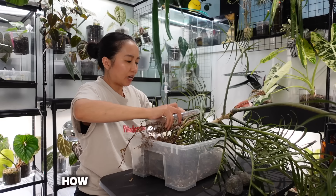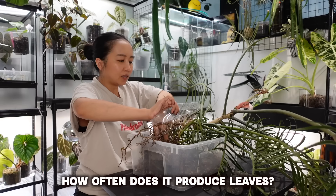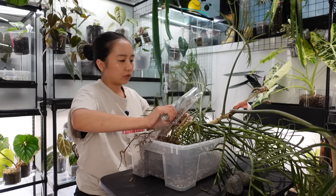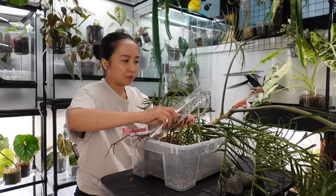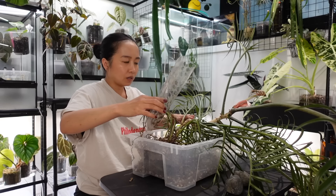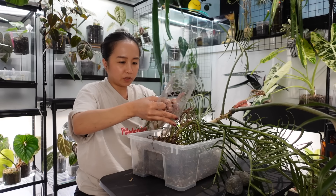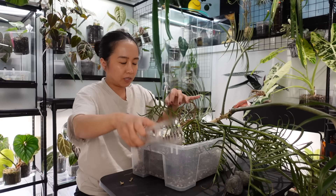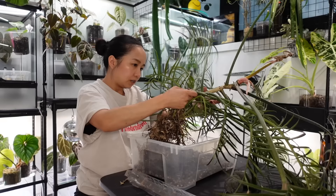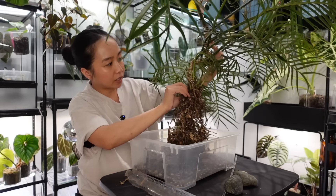Another question: how often does it push out leaves? When it was in a controlled environment — my plant room — I was getting at least two leaves a month. Now with it in the living room, it's about one leaf per month or maybe one leaf every other month. It's a lot slower, but I'm not really worried about that because of space constraints.